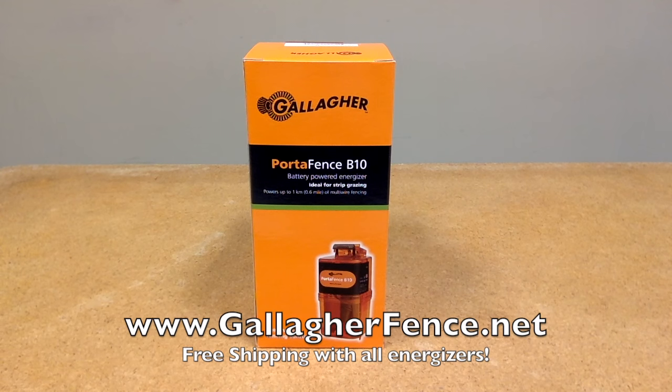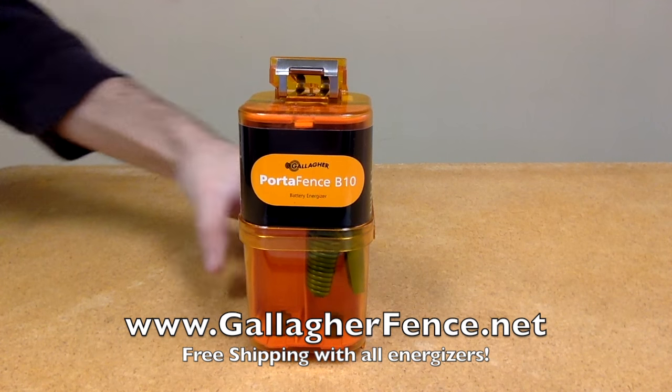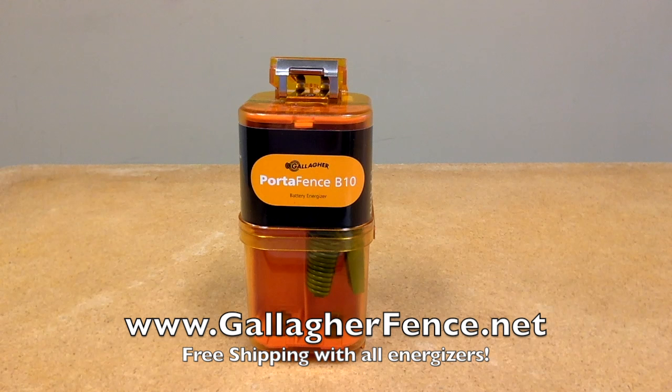This is the Gallagher B10. The B10 powers 6 acres or .6 miles and is very easy to use and install. This small energizer uses 6 D-cell batteries. It is an ideal energizer for gardeners and those wishing to protect shrubs, young trees, small plots and landscapes from wildlife and domestic animals.